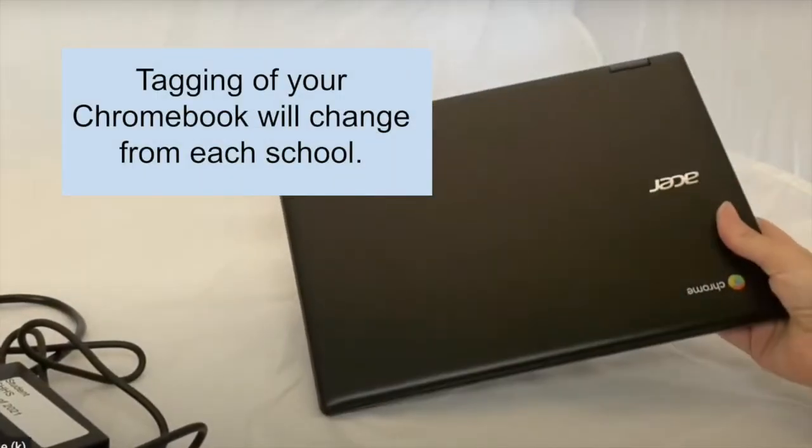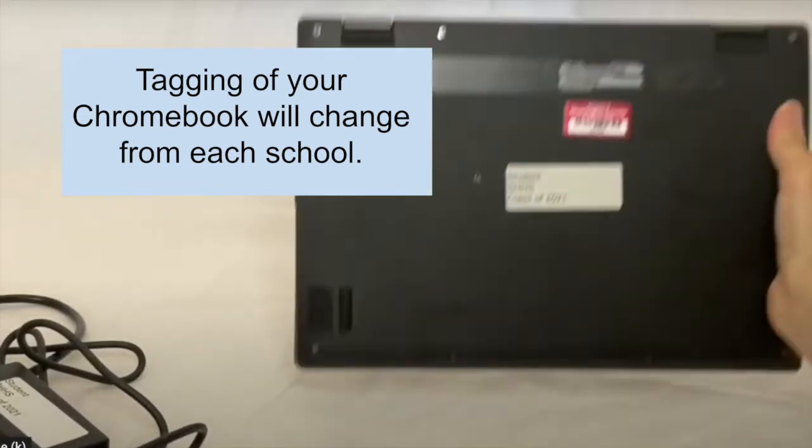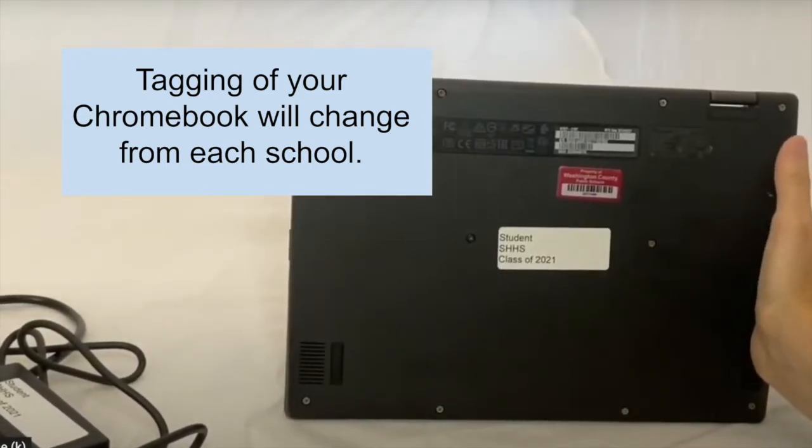Hello, South High. This is your Chromebook. Your Chromebook has your name on the back, SHHS, and your graduating class.